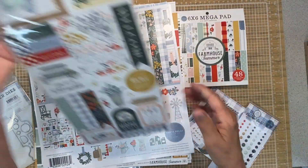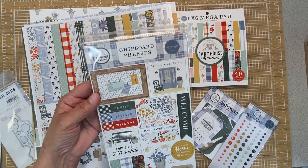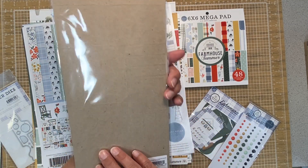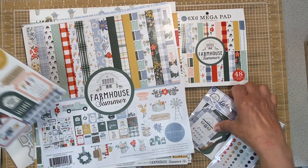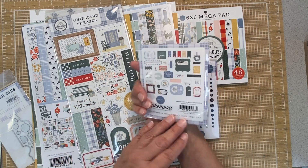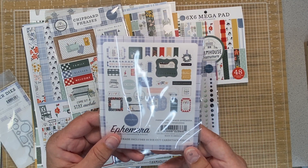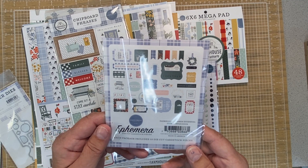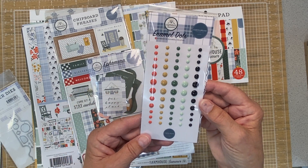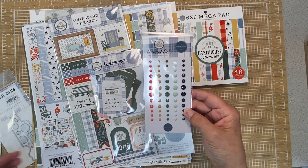I also got the chipboard phrases. I do like the chipboard cut out like that - it really gives some dimension to your project. Then I also got a package of the ephemera, a complete group of those. You can see those on the website at Country Craft Creations as well. Look at the enamel dots - you get a variety of different colors and different sizes with that pack.